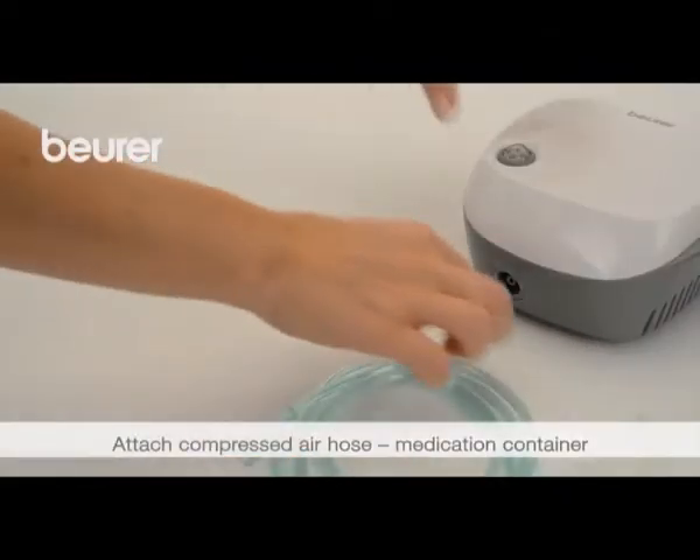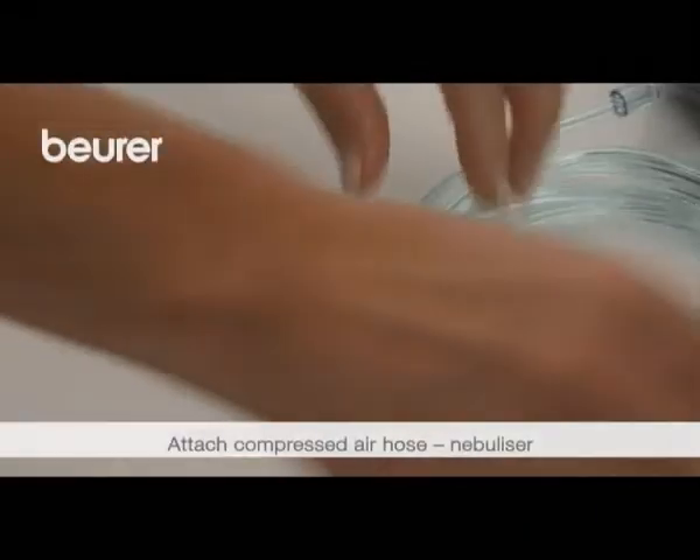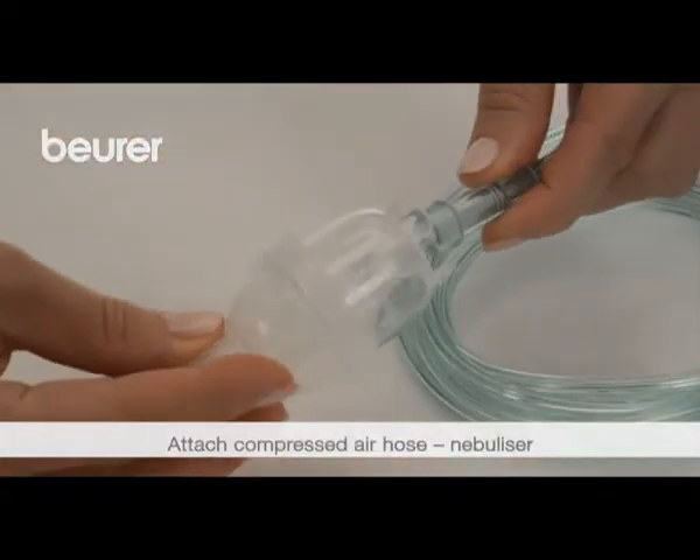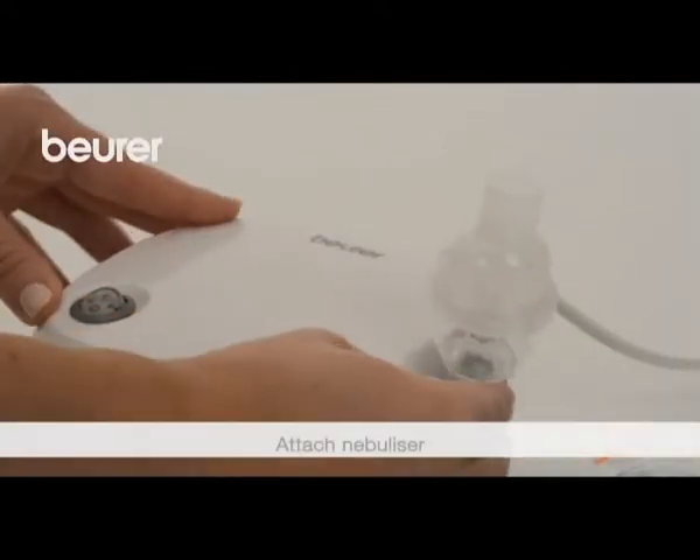Connect the compressed air hose to the medication container. Connect the other end to the nebulizer hose connection by turning it slightly. Connect the device to the mains.